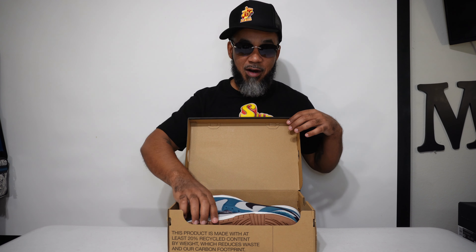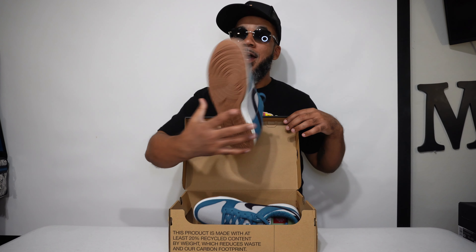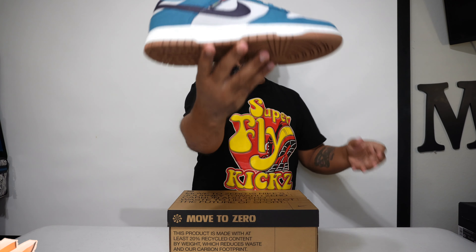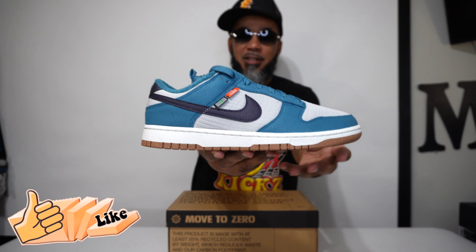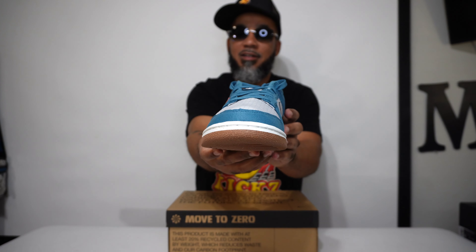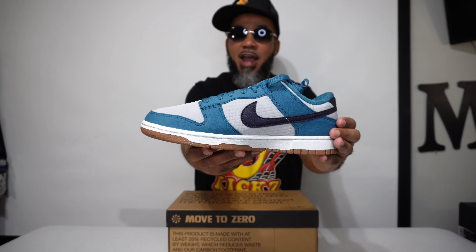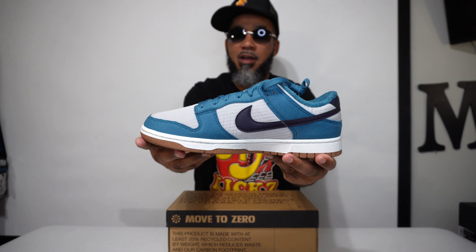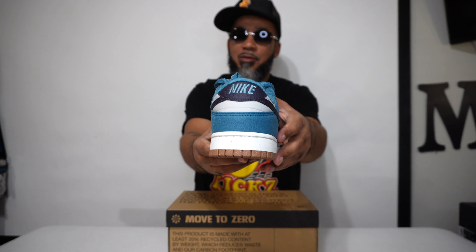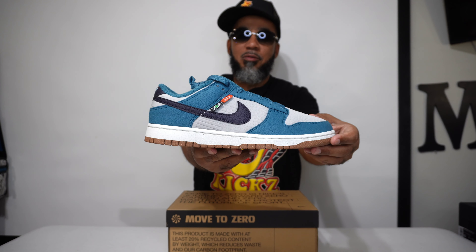But here we go. Let's pop the top — brown box top. Ain't no tissue paper in here; we're trying to preserve everything we can. But look, something icy on the inside. Smells like butter, baby. Look at them jumps right there, boy. These are so hard, bruh. Like, on everything, these are clean, man. Super clean. Look at that colorway. Too dope, y'all. Too dope. Golly.